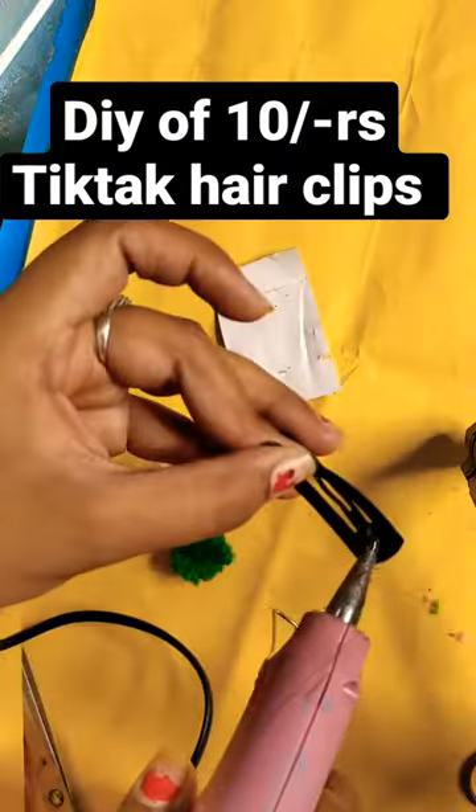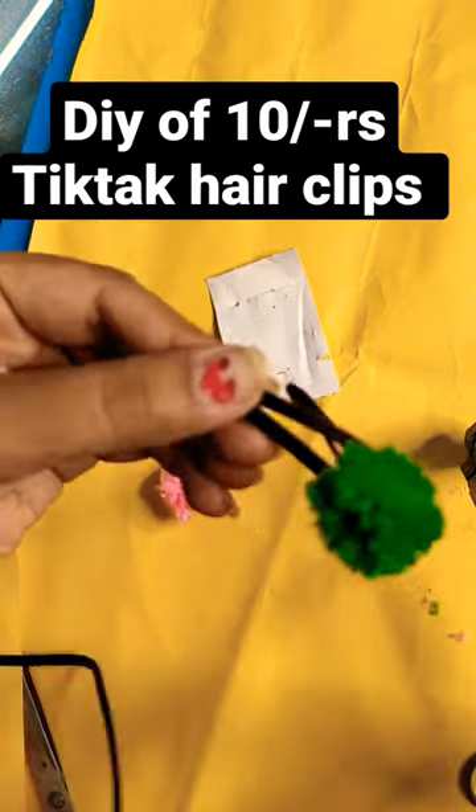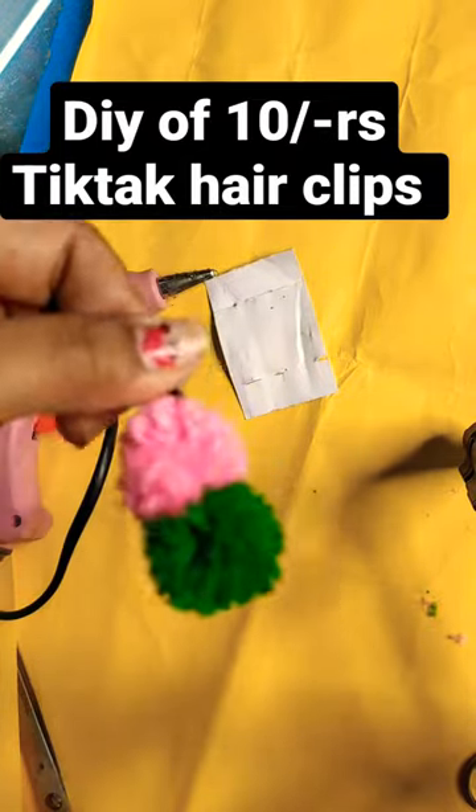We will make a pink pom pom. Then, we will attach it to the hair clip using a thread stitch, and fix it onto the hair clip.